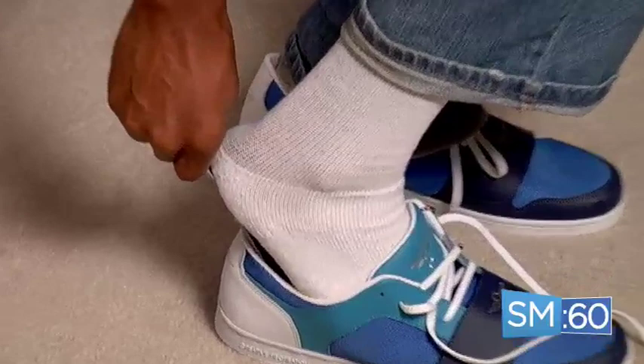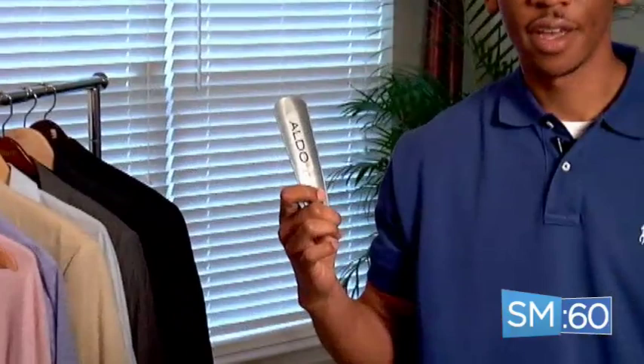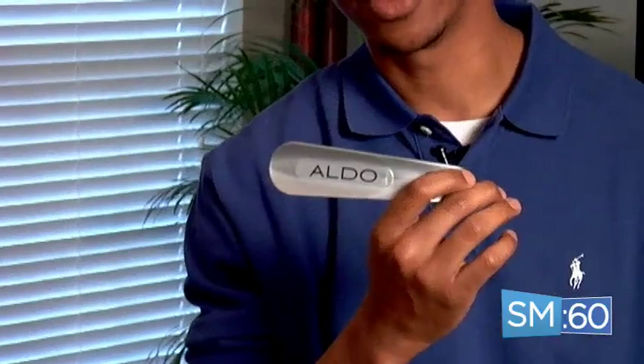As you can see, shoehorns work great with these Creative Recreation tennis shoes I have on. Dress shoes, boots, and well — not so much. You can pick up a shoehorn just like this from the shoe section of a department store or from a specialty shoe store. This one, as a matter of fact, came from Aldo. So to keep your shoes looking good and to make it easier to put them on, I recommend that you add a shoehorn to your wardrobe.